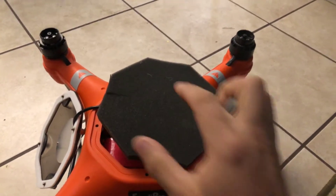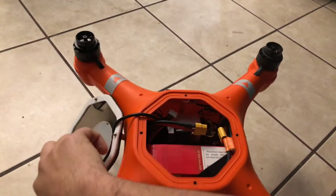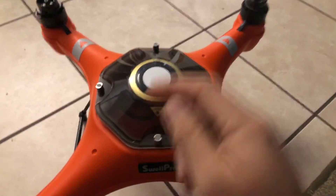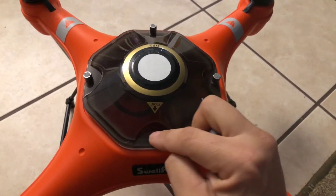Hey, this is Eric here with my Swell Pro Splash Drone. I just got back from Destin, Florida and I had a couple of issues with this configuration of the splash drone.